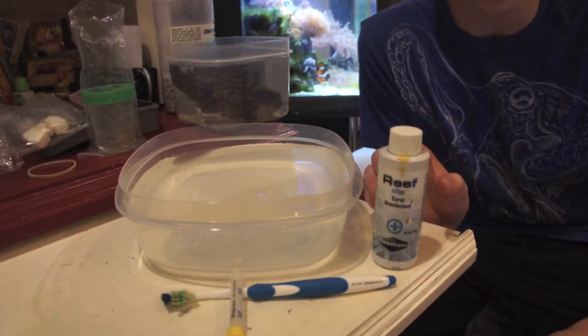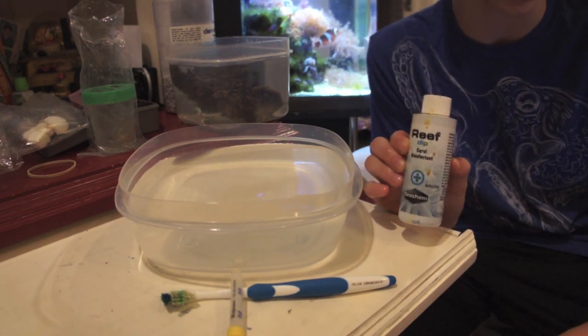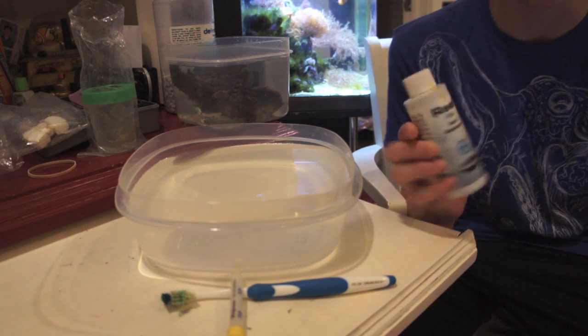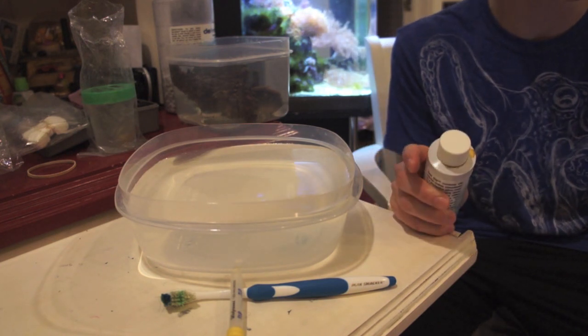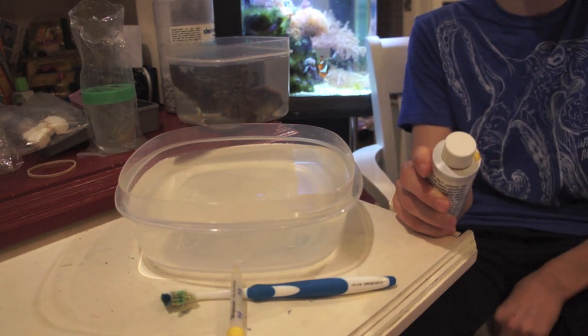So now I'll dip some corals and show you what the process is like. I know there are different dips — Coral RX and Revive — but I'm using a dip by SeaChem. It's called Reef Dip Coral Disinfectant, and it contains multiple different chemicals like iodide that kill pests and agitate them.